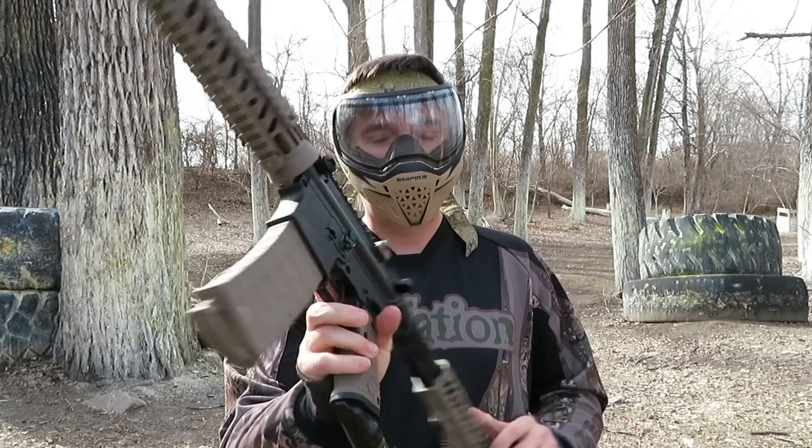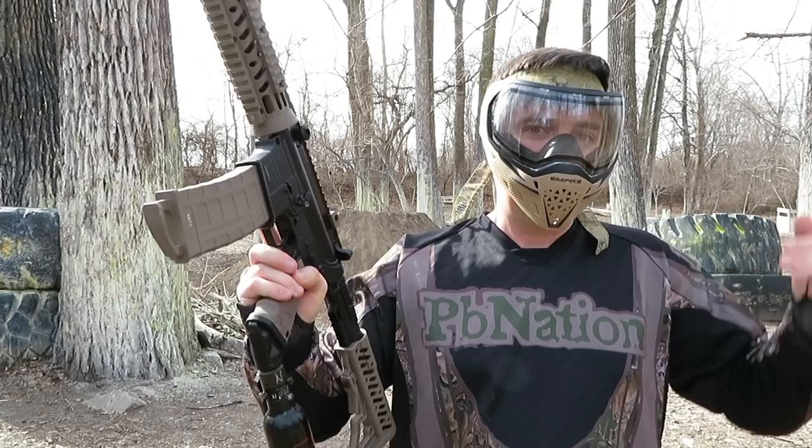This is John from PB Nation. I am out here with Tippmann's new TMC. It is their mag fed and hopper fed marker. We're gonna shoot it both ways today and go over a couple of the basic features and see how it does.